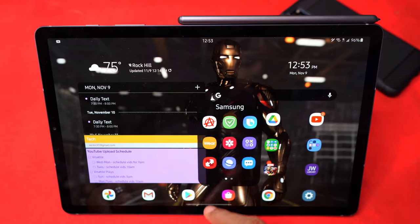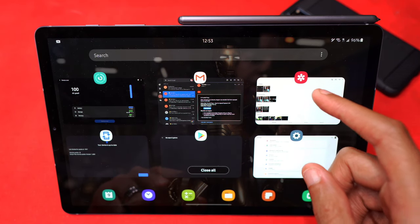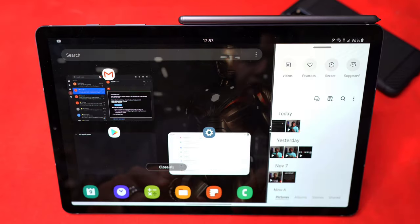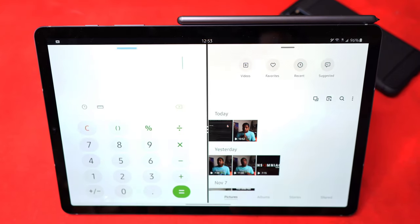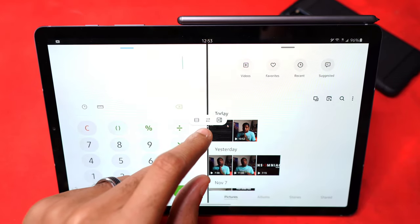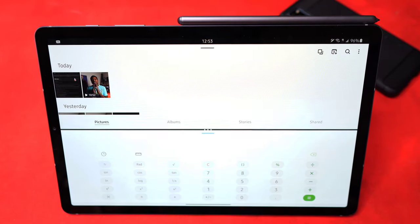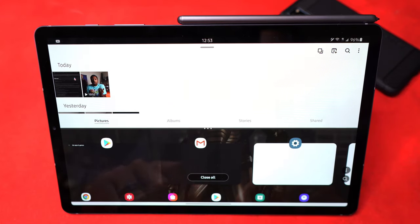Let's actually demonstrate the three-app split screen. We'll start by opening the gallery in split screen. Then I'll try adding a calendar or calculator — you can see that. I accidentally created an app pair, which I didn't want to do. You can also switch the orientation of the said apps.